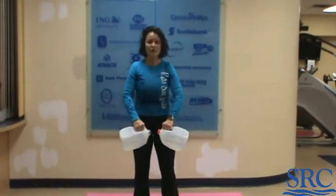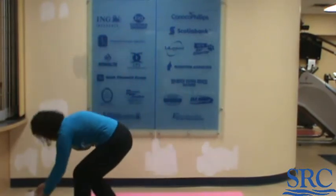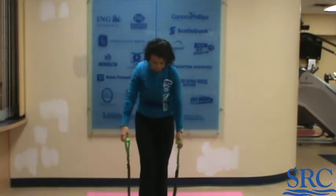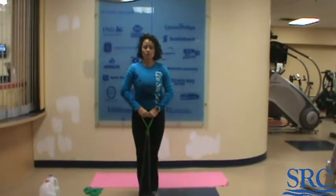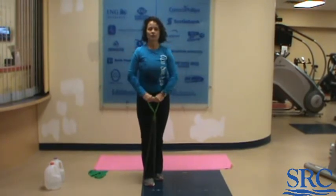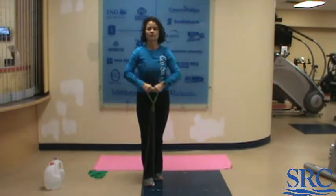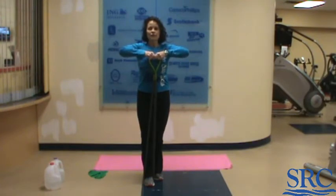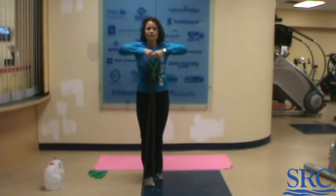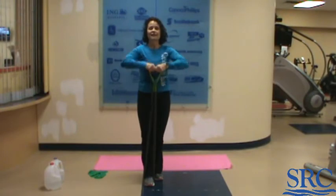Next one is upright row. You can use your weights or you can use a band — I'm going to demonstrate it with a band. Step on the band with one or both feet, hands come together gripping both handles at one time. Keep your shoulders back and down and lead with the elbows. Do five reps, hold for five seconds, lower slowly, then five more reps.